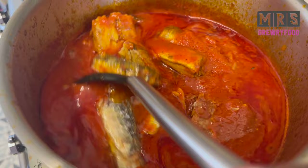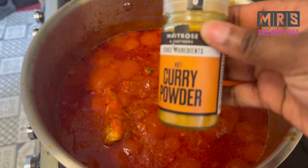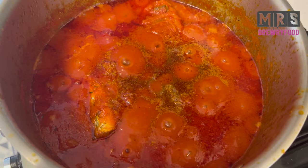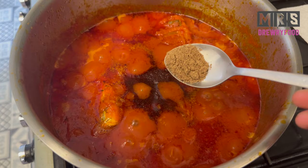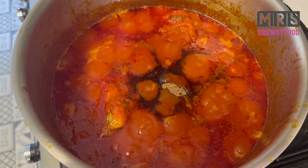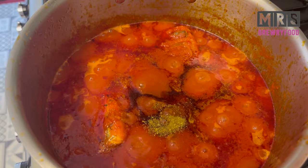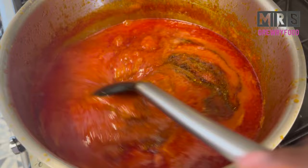We'll leave it for about five to seven minutes on a medium heat. Next I am going to add some hot curry powder and some hot smoked paprika — this is one of the best brands, if you're in the UK you probably know Waitrose. Then some food seasoning, some salt, and some all-purpose seasoning. I love this seasoning brand. Give it a little stir and leave it to cook for about five minutes.